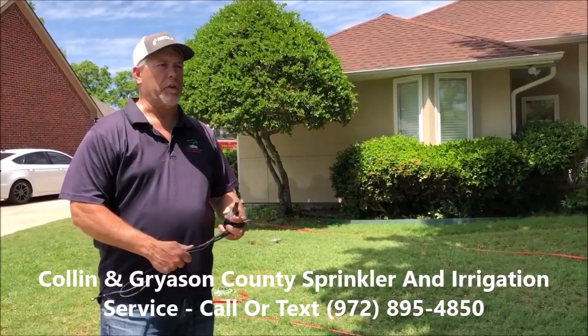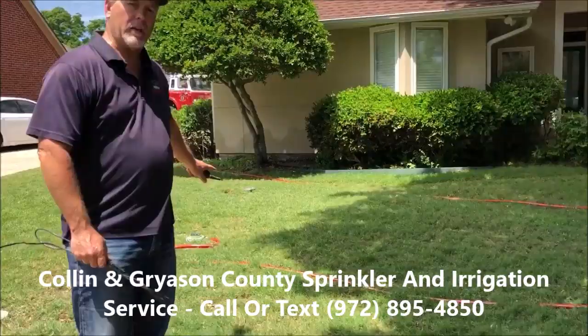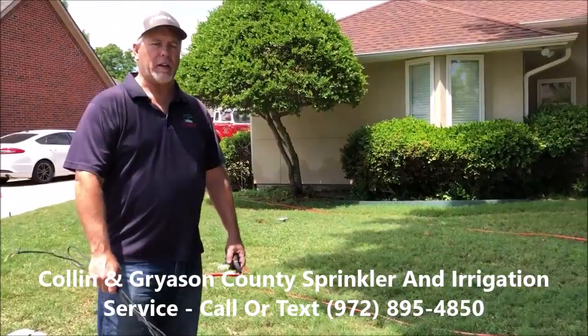Hello, we had a customer call us today — or a few days ago actually — about getting some sprinkler work done. We didn't really know what it was until we got here today, but what he told us was the area right here behind me in the front yard was not working, not coming on, not watering the lawn like it should be.